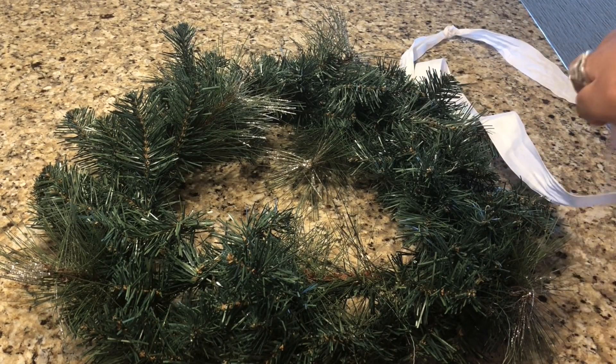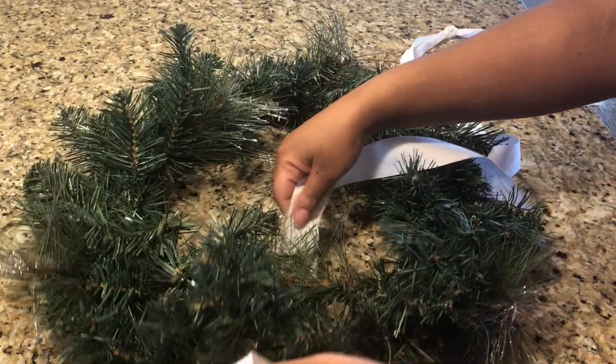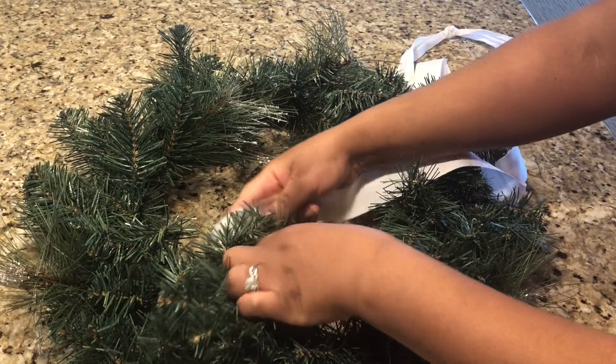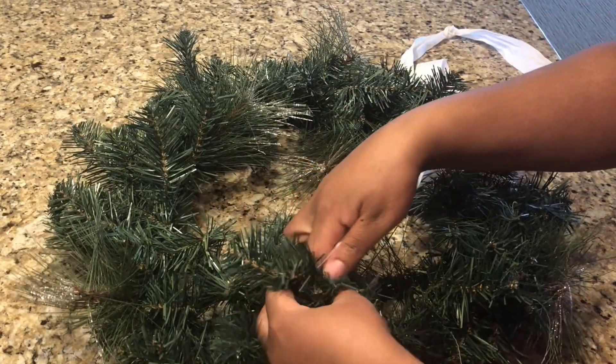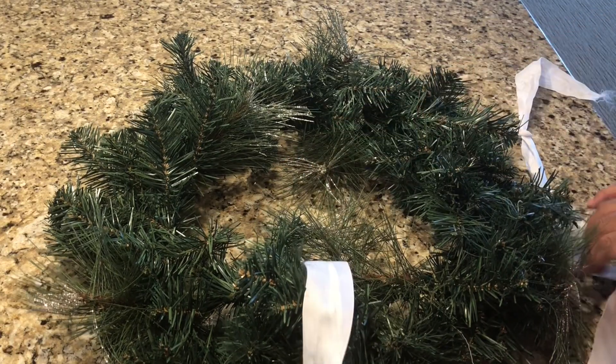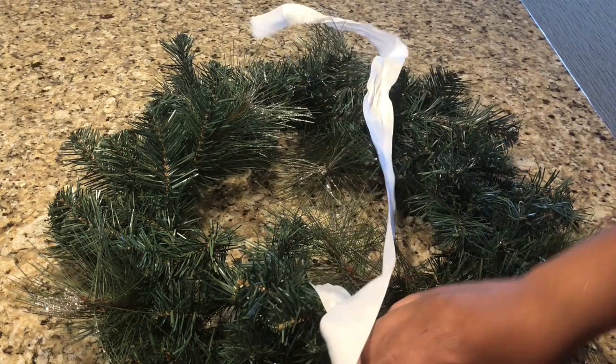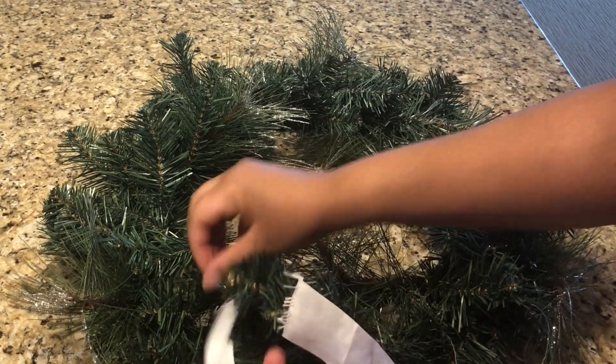What you guys see me doing now is finding the center of my wreath. This is where I want my wreath hook, or command tack, to hold my wreath onto my door. I like to tie the ribbon right here so that I know exactly where the center is, and I decorate around the center.